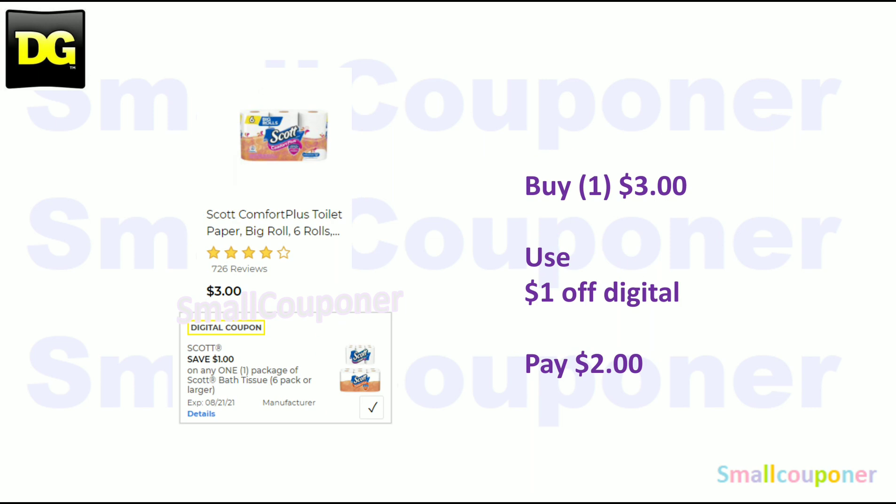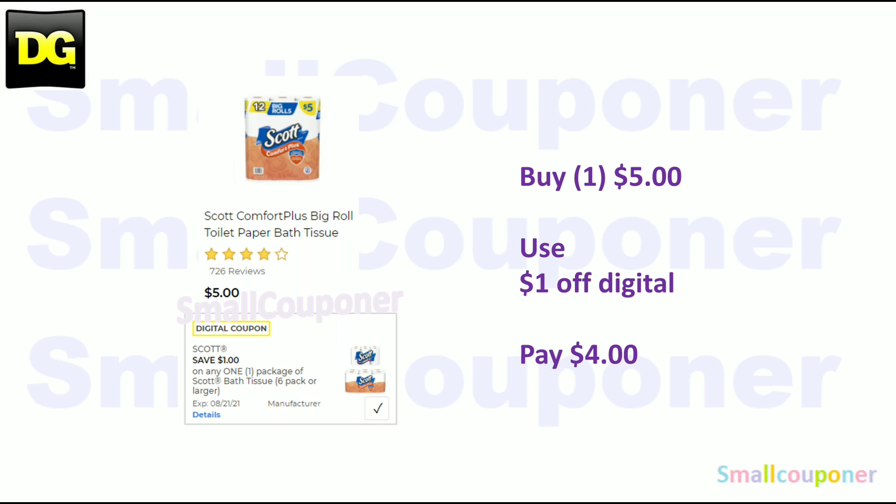The Scott Comfort Plus 6 big rolls — these are $3. Use the $1 off digital and pay $2. The Scott Comfort Plus 12 big rolls — you can get either the 6 or the 12. These are $5. Use the $1 off digital and pay $4.